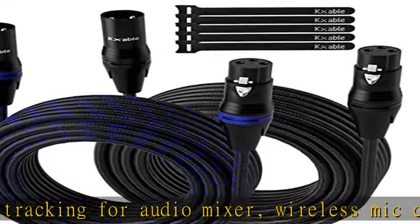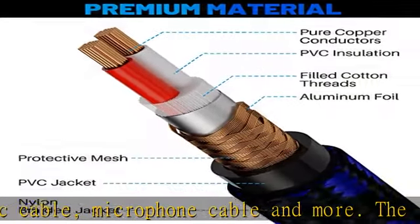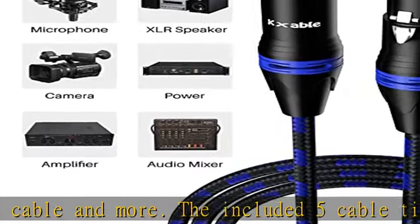Provides you with a hearing feast with high-fidelity sound — no noise, high-fidelity, and no electrostatic interference. XLR-DMX cables are compatible with microphone and more.